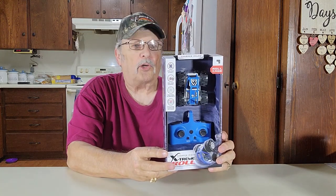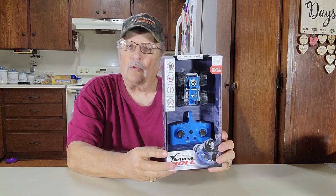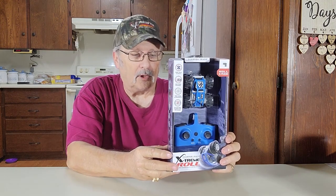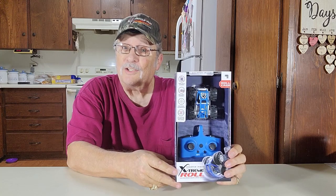Today we have the Sharper Image Extreme Roll RC car. This thing does all kinds of flips and rolls and all kinds of stuff. We'll open this and show you how to use it.